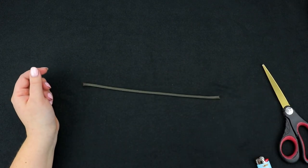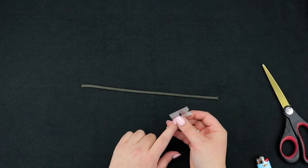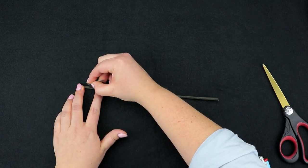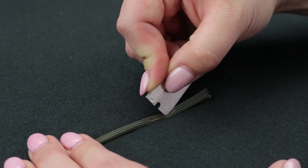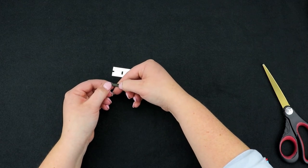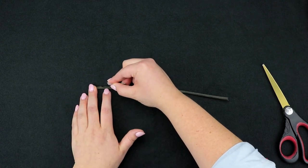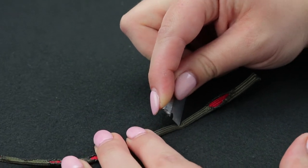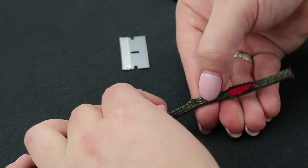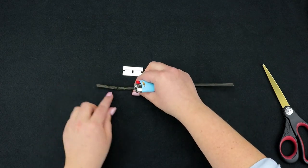Now comes the fun part. What you're going to do is lay it flat, take your razor blade, and you just have to barely scratch the surface of the cord with the tip of the razor blade. Then you're going to use your nail and just scratch it up until it starts to fray. You can continue one cut at a time, or you can make multiple cuts and just fray up the cord and then go back and use the lighter. I just made three cuts here.